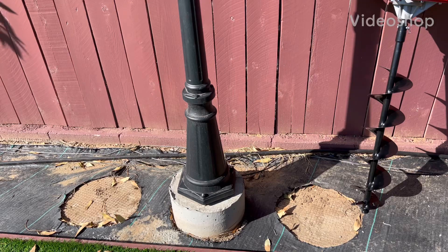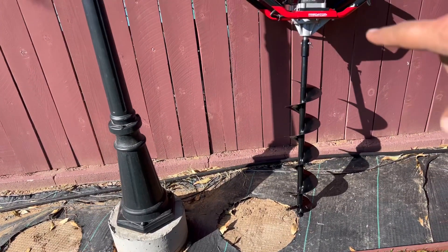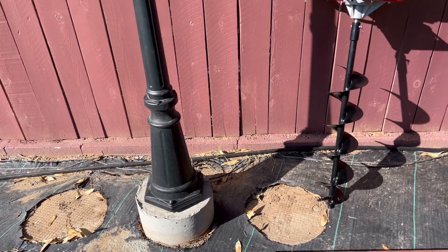Hello again and welcome to part 2 of the Harbor Freight Ogre. It's brand new and we are going to start it and dig over here, and another hole will be over there.